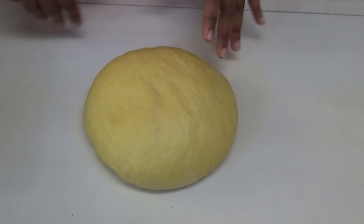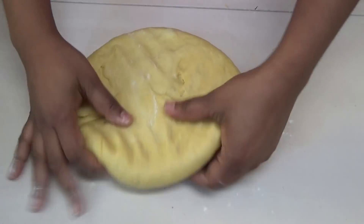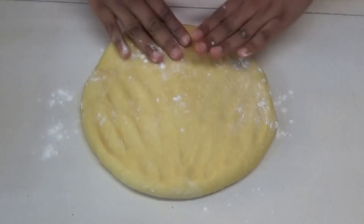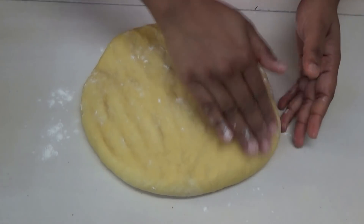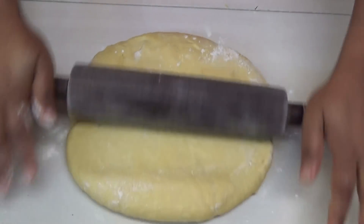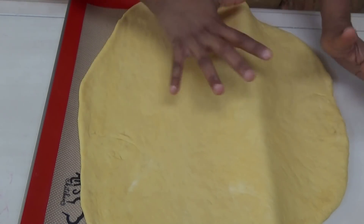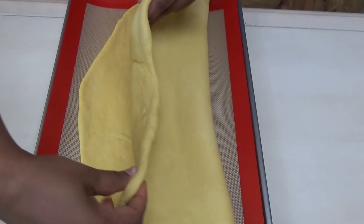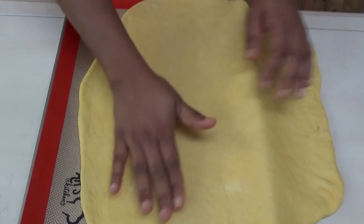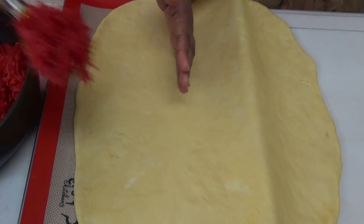After resting, sprinkle your surface with some dry flour. You can cut the dough in half if you'd like. Open it out and roll it to about a half-inch thickness. Transfer this onto your baking tray — I didn't put the entire piece on the tray, because the top side is going to be folded over to help create the fingers. Now take your filling and spread it on one half of the dough.